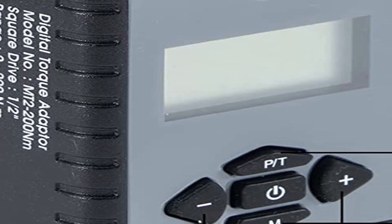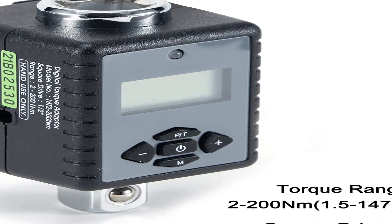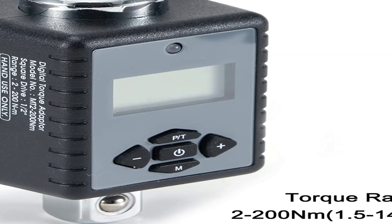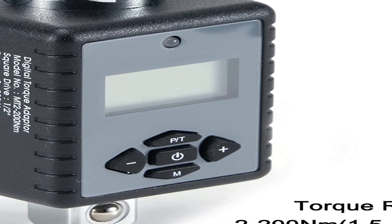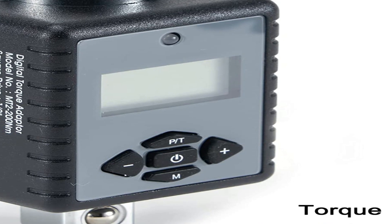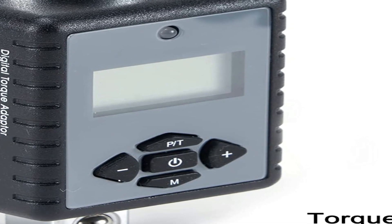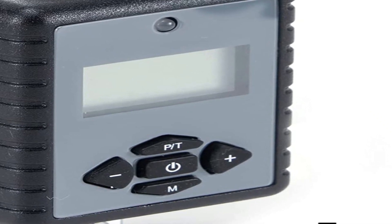Moreover, the torque range offered by this adapter means you will need to use your wrenches accordingly. One of the best parts about this torque adapter is that it's super compact in size, so you will find it very easy to install and it won't even block your view while working. Even the display screen on the adapter is rotatable, so you can always adjust it at your convenience.